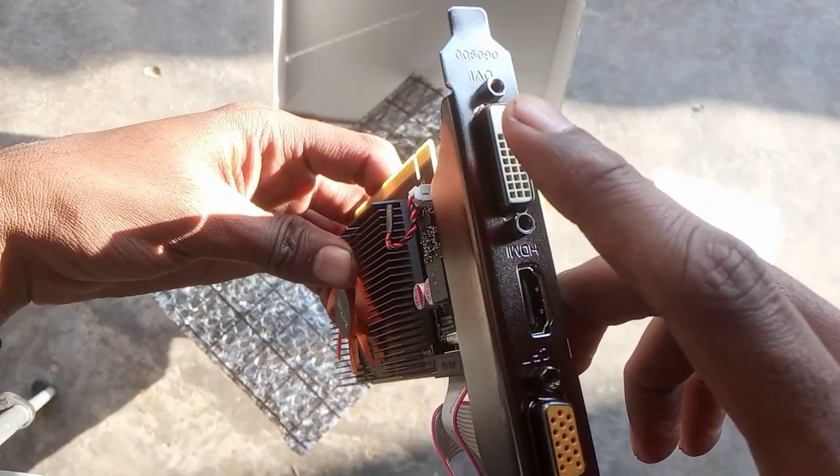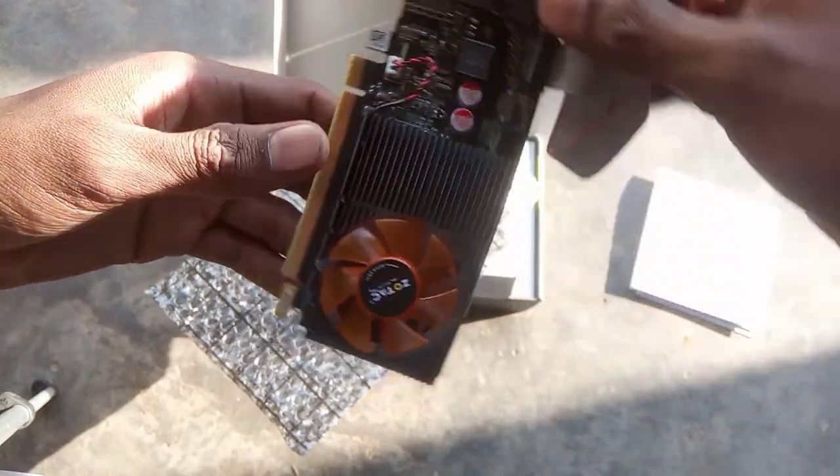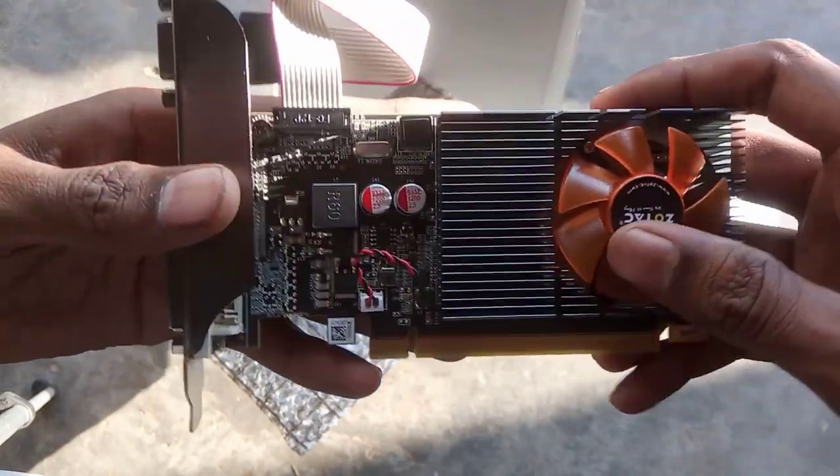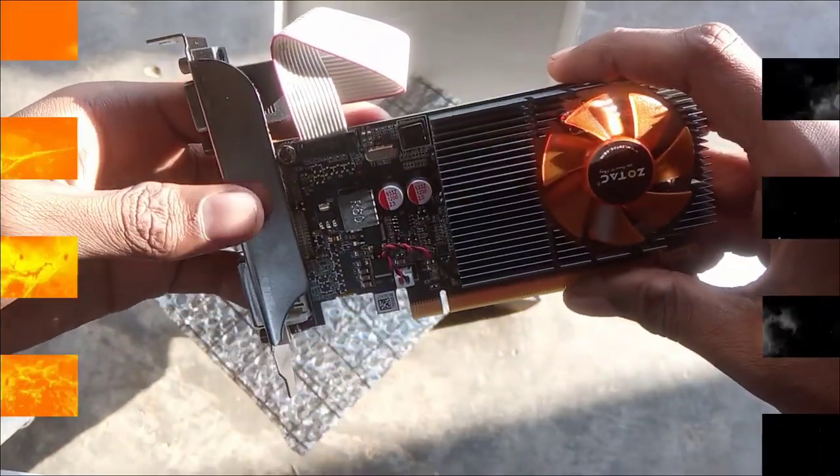This is HDMI and this is DVI. Any of these display outputs you can use to connect to your monitor. See you in the next video guys, till then goodbye — the installation video will be coming soon.